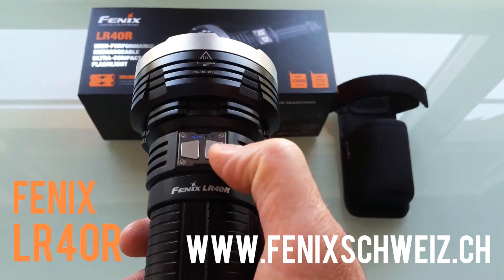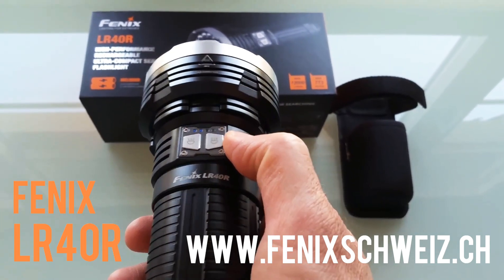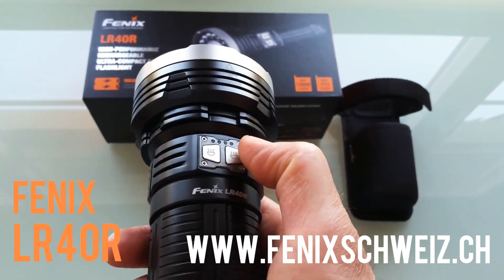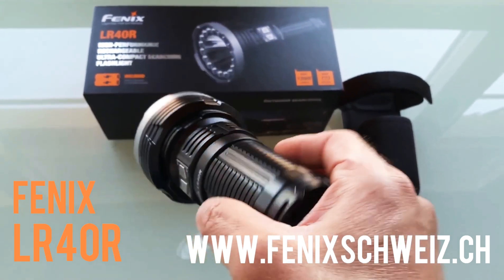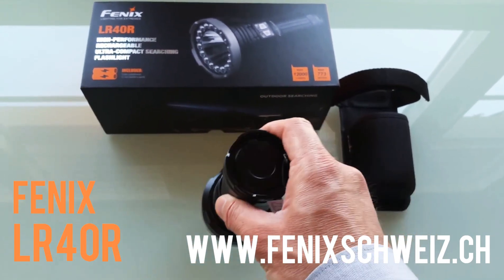There are two switches to control this flashlight with a special control system. You can set the different output levels for both the spot and the floodlight individually. The package includes everything you need: the flashlight and the battery pack.